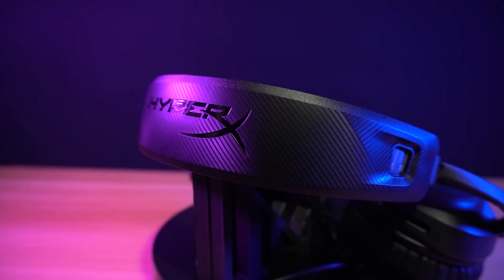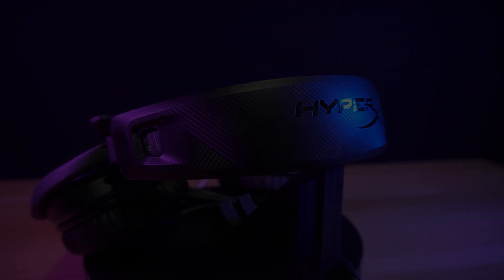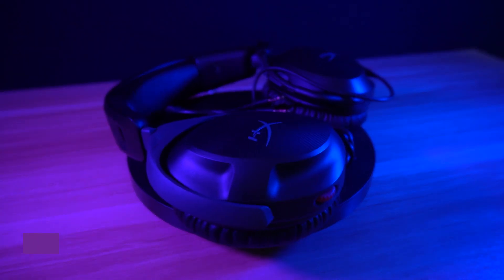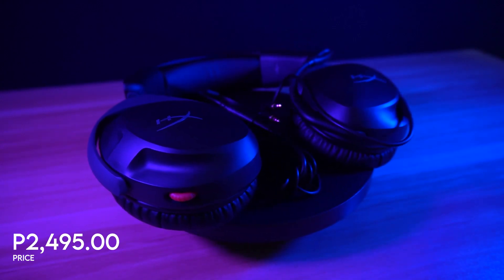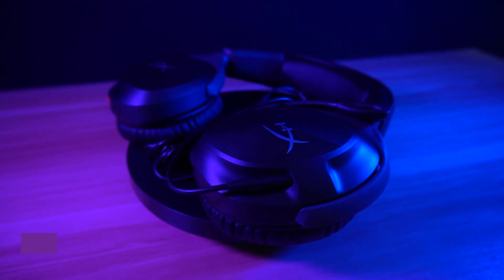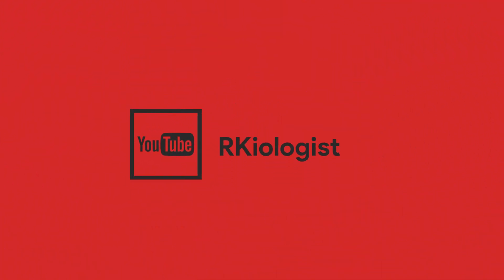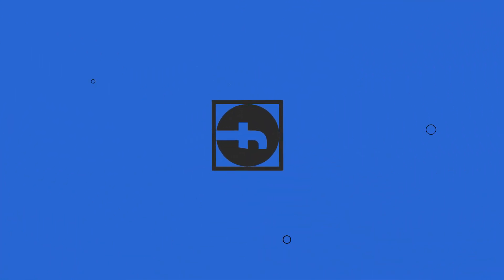Overall, the HyperX Cloud Stinger 2 is recommendable to buy, especially for those who want a premium-looking headset but are on a budget. The performance is great, but hopefully HyperX will improve it more while staying on budget. You can buy the HyperX Cloud Stinger 2 for around 2,495 pesos at your nearest HyperX-affiliated online and physical stores. I hope this video is informational for you. For more videos, click the subscribe button and follow my Facebook page. See you in the next video!